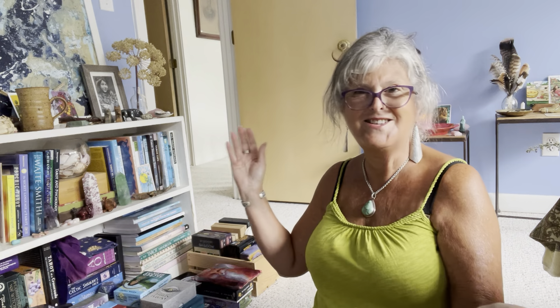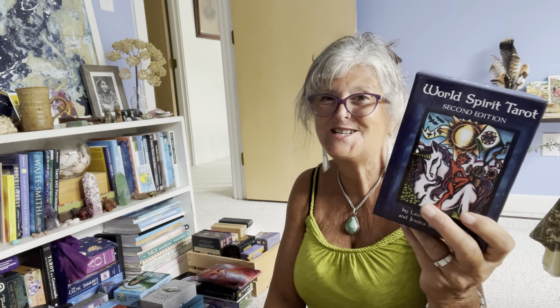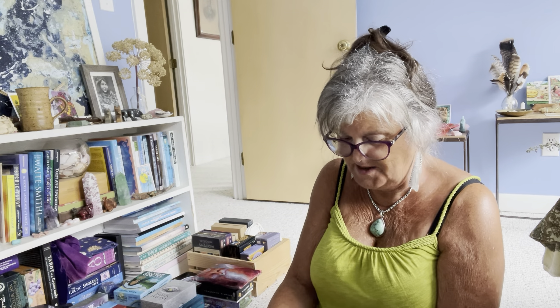A somewhat recent deck I just got in February or March — I love this one. It's The Fifth Spirit by Charlie Claire Burgess. I use it a lot and I get amazing readings from it. I also like this version of the Rider-Waite-Smith that Weiser came out with — I like the color palette and that they attempted to be more inclusive. Another newish deck is the Unfolding Path, which I'll definitely be keeping.